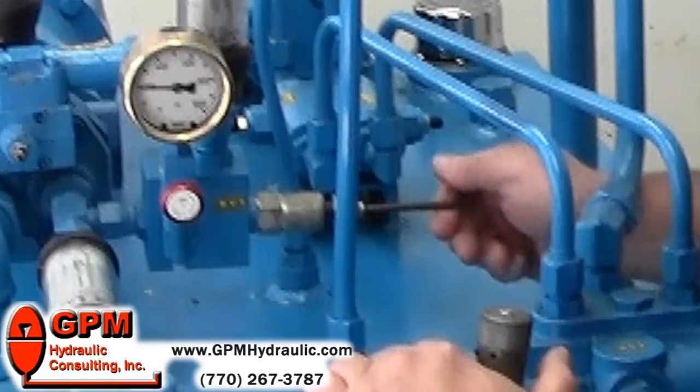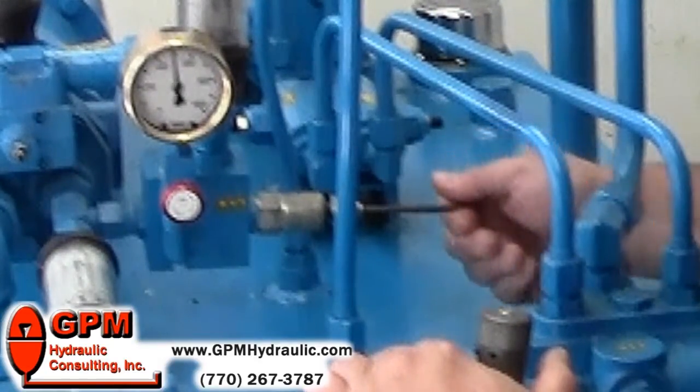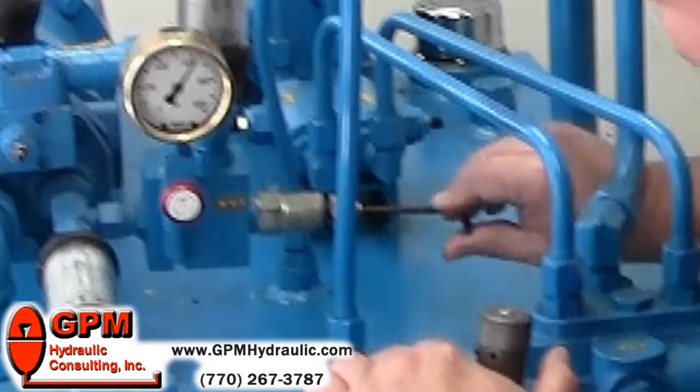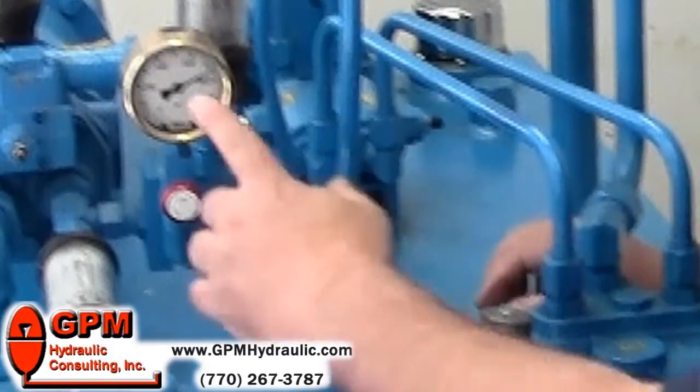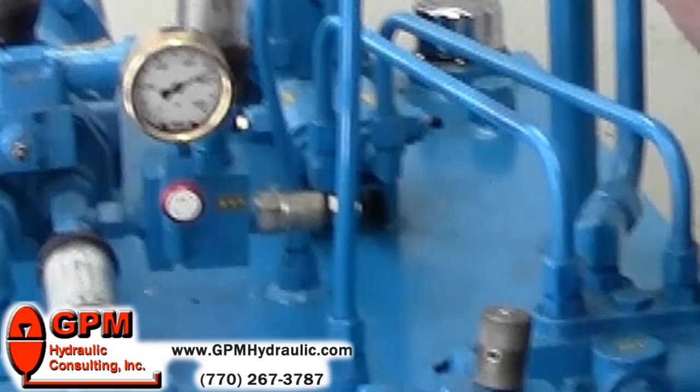Now adjust the relief valve clockwise and you can see the gauge increasing. We should be able to reach our total setting of 750. Once we get to 750, you can see that on the gauge and also hear it dumping.